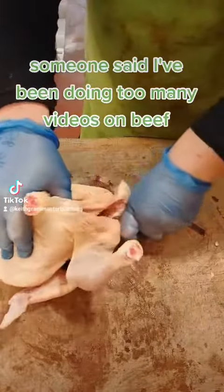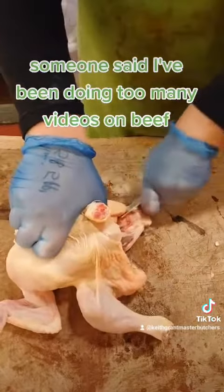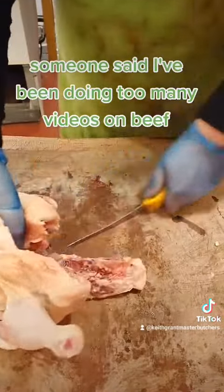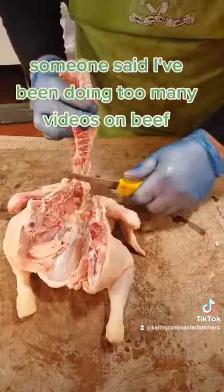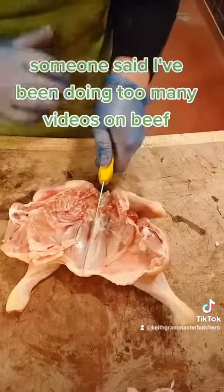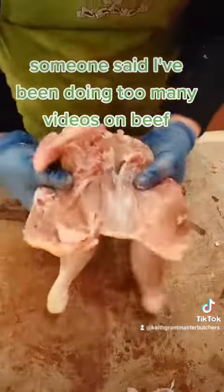All I'm doing is putting a knife in there on one side, and the same on the other side, until we take the backbone out. Then pop your knife there and just give it a little cut to kind of butterfly it out.